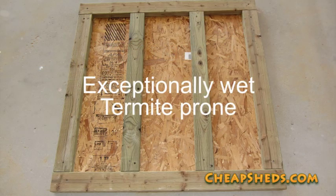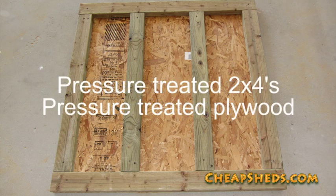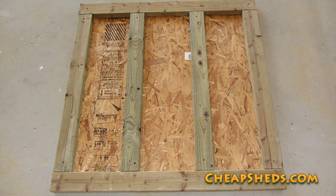If you live in an exceptionally wet area or have a major termite problem, you might want to use pressure-treated wood for the entire floor, including the sheeting. This will add to the initial cost, but it's a good idea in really wet or termite-prone areas. I live in a dry area and already had the correct size OSB pieces laying around the shop, so that's what I used.